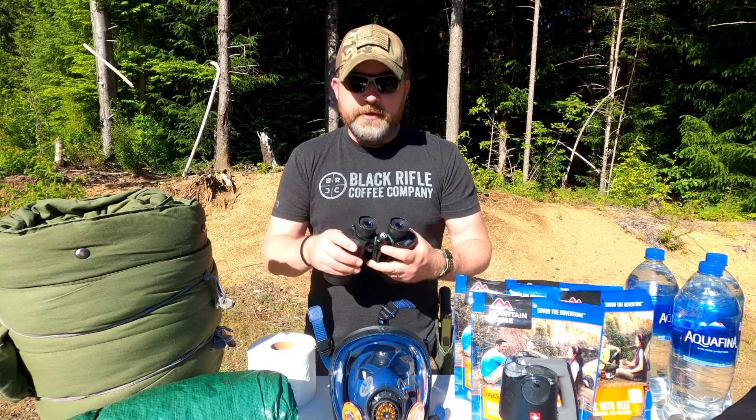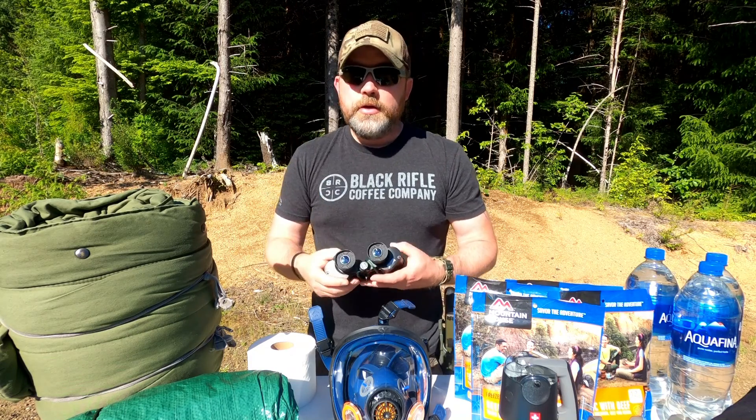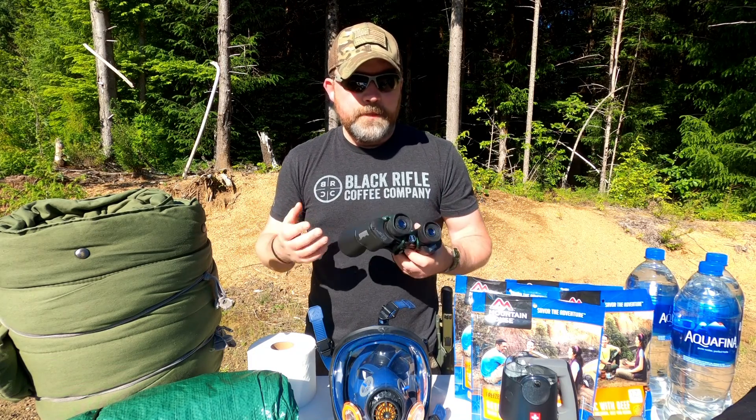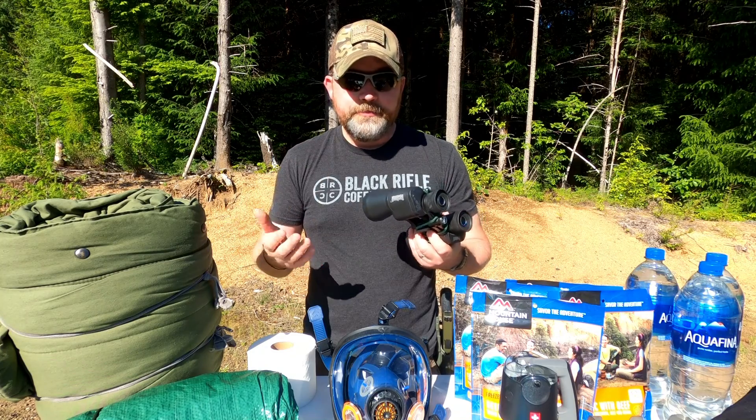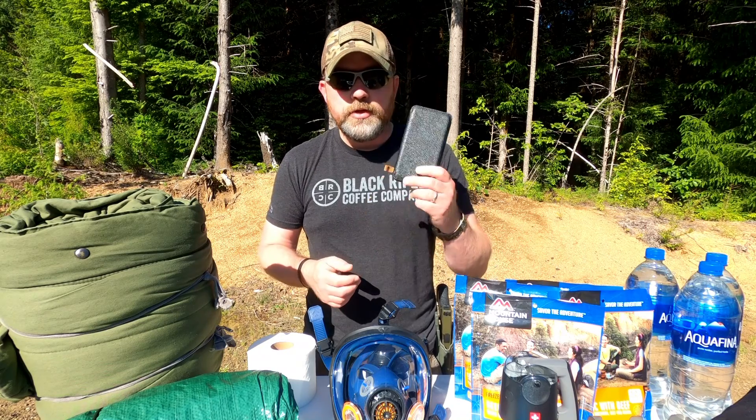Next up is just some binoculars. I'm a big fan of being able to look a little further when I need to — especially if you're in a big open area. You never know when you might want to scout something out and get that longer distance view.